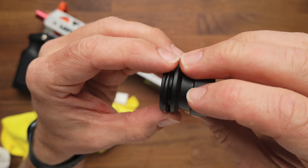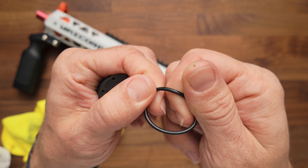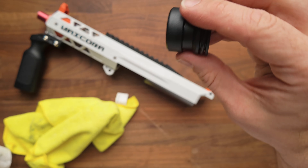It's also a good time to inspect your o-ring — look at it and make sure that it looks nice and clean, that there are no bites, cuts, or wear. That one's looking real good, so I'm going to leave it alone.